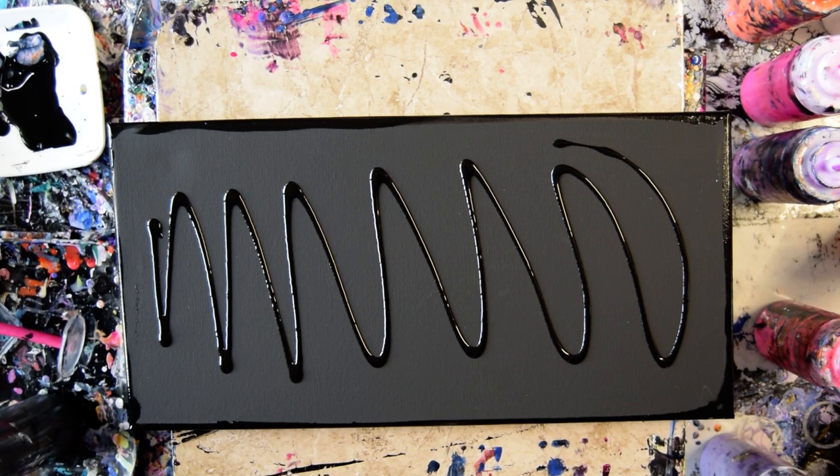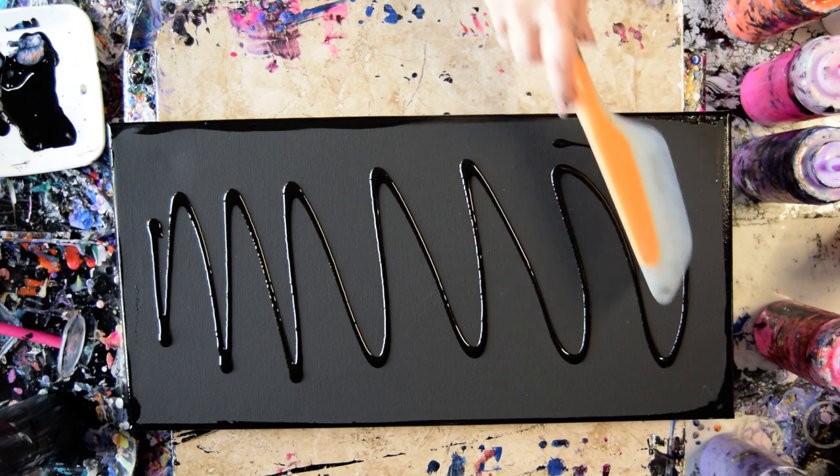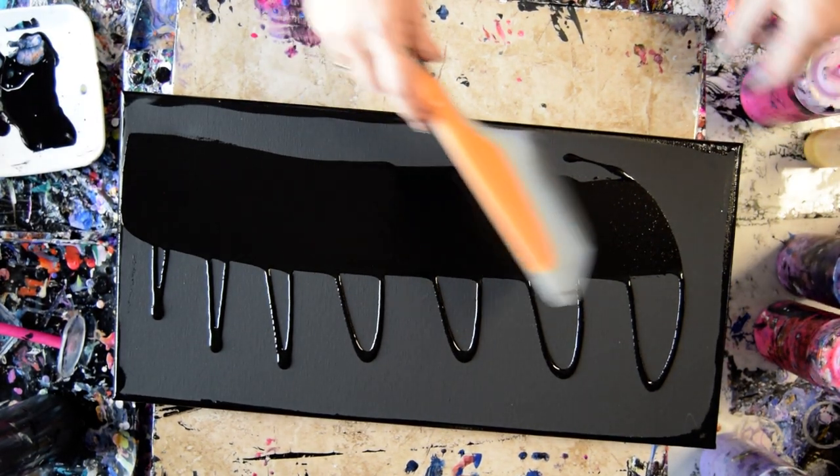It's Priscilla Batsell in Spring Hill, Florida at Expressionist Art Studio Gallery with a 10 by 20 inch canvas that was black to begin with and a will to do a swipe.